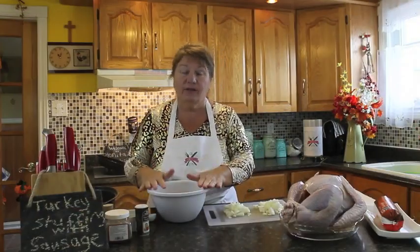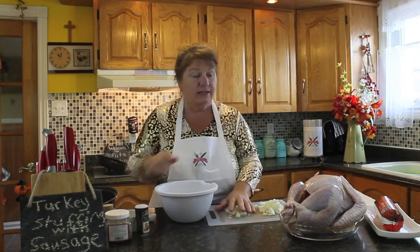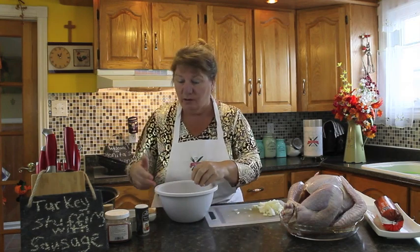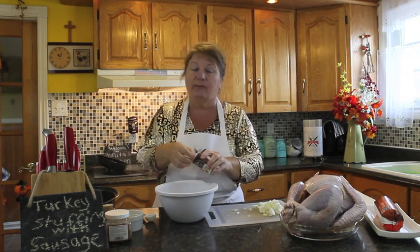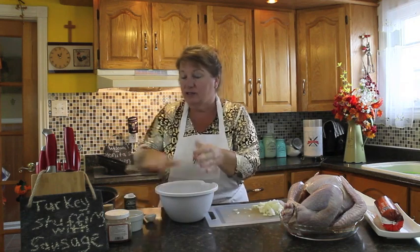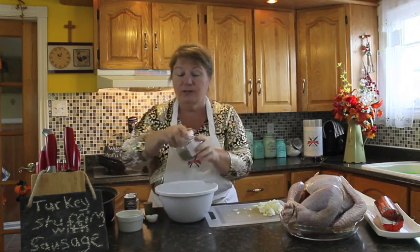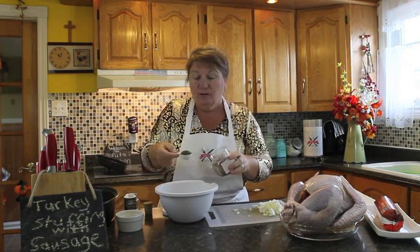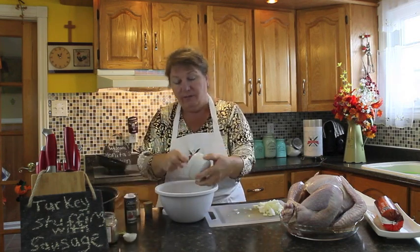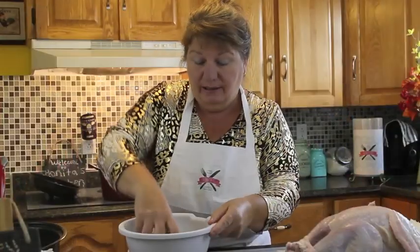I'll start with the stuffing first. I've got about three cups of breadcrumbs — just to let you know this is a nine pound turkey, so if you have a bigger turkey you may want to use more. I'm going to put about half a teaspoon of pepper, about the same of salt, and a tablespoon of savory. The more savory you use, the more flavor it has. The butter is at room temperature, or you could melt it so it blends in better.